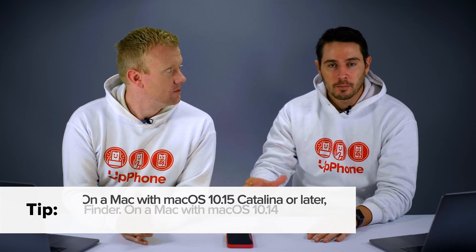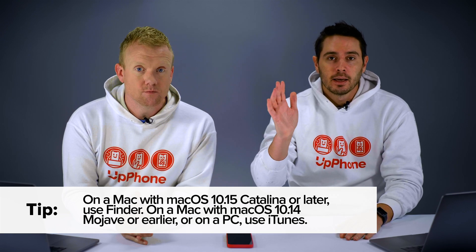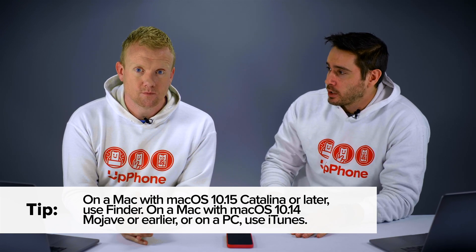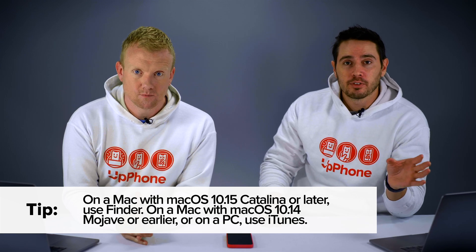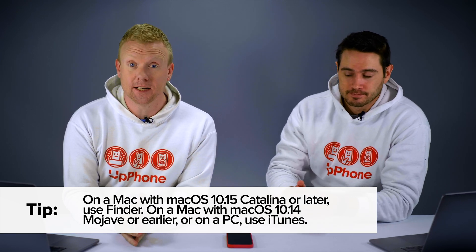You're going to use iTunes if you have a PC or a Mac running any software version earlier than Mac OS Catalina 10.15. So if you have 10.15 or newer on your Mac, you're going to use Finder — because iTunes is gone.